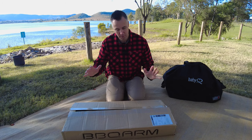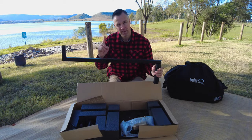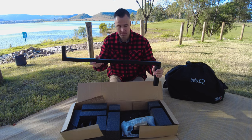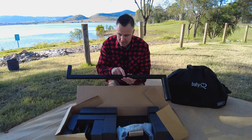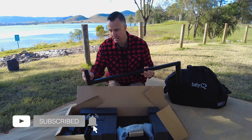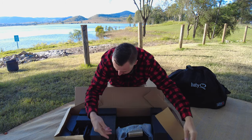Let's take a look at what you actually get in the box. This is the Barbecue Arm itself. They're available in three different sizes — this one is the 850mm, which is the standard size. There's a smaller one at 650mm and a larger one at one meter. It comes in black powder-coated steel and has a nice laser-etched logo, which is absolutely fantastic. There's the wing nut to attach to the table, and this is the part that slides into the universal drawbar mount.